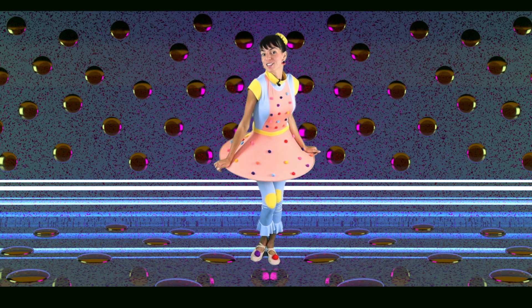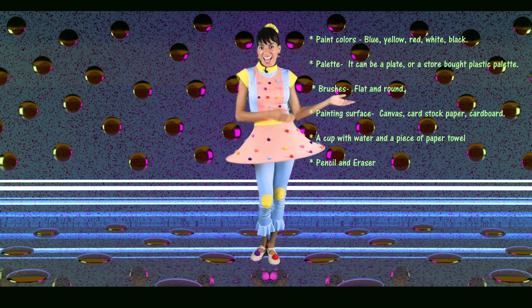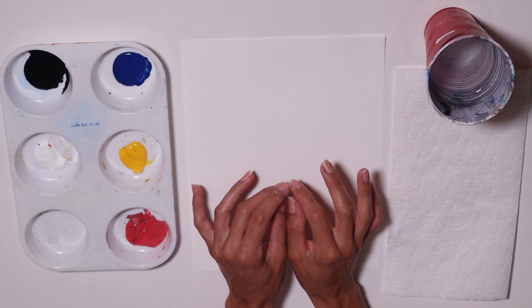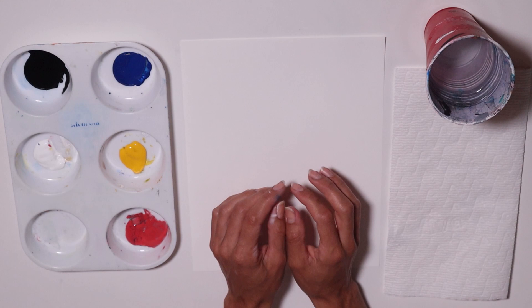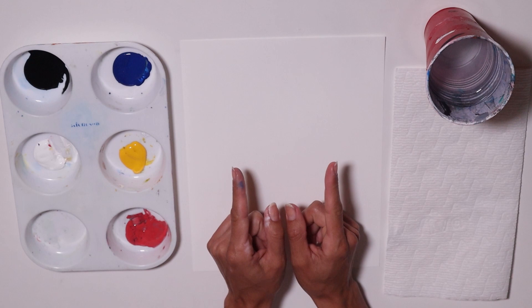Are you ready for today's challenge? Go ahead, gather your supplies and meet me at the art table. It's a beautiful day to go outside and play. There is a tree I like to go to and play and swing and have fun around it. It has a nice shade when I get tired. It's so beautiful out there. I want to paint it and you're invited to paint with me.